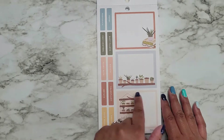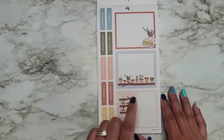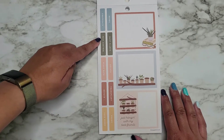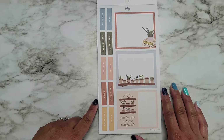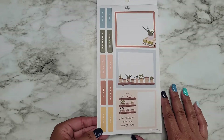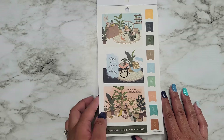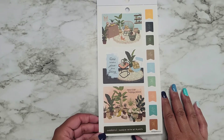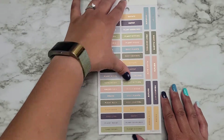Double boxes — double wide with dot grid. Graph. And then dot grid. Repot. Propagate. Dust plants. Pest control. Rotate. Plant bath. Transplant. Rotate. Prune. And save. Seeds. These are on clear sticker paper. We have some double wide. Home is not a place, it's a feeling. This is my happy place. Weekend. Hang in with my plants.